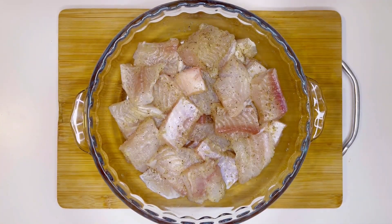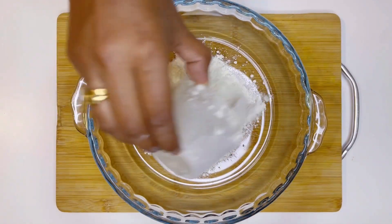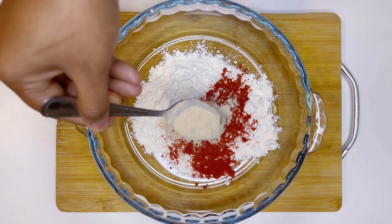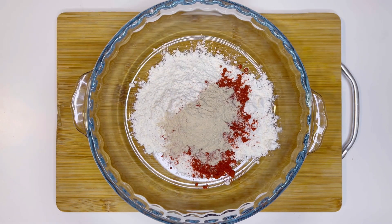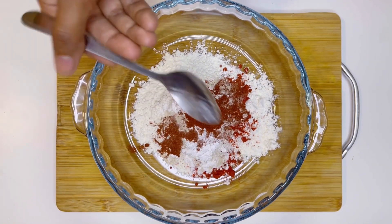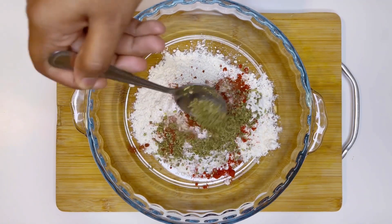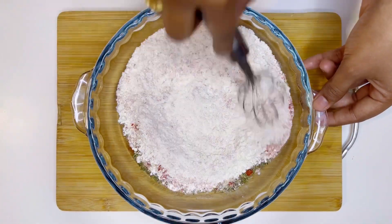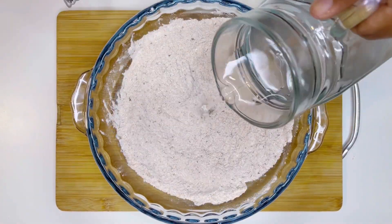Now I will be making a masala coating. For that, I have taken one cup of flour, one teaspoon of Kashmiri red chili powder, one teaspoon of garlic powder, half a teaspoon of baking powder — it's baking powder, not baking soda — half a teaspoon of paprika powder, one teaspoon of oregano, and salt as per taste. Whisking the masala well and then adding chilled water.